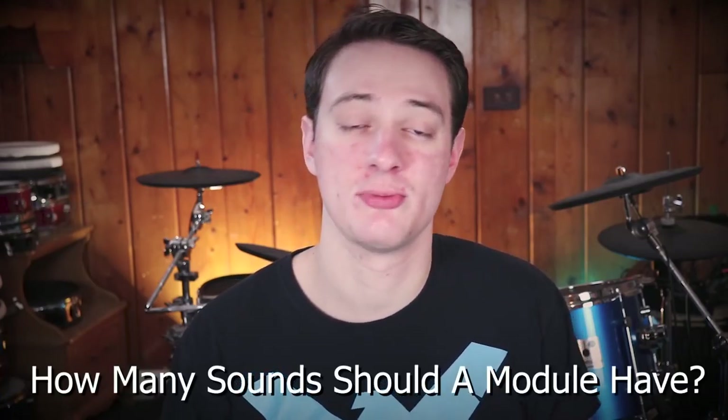I've been thinking about a question recently: how many sounds and kits should be inside of a drum module? It seems like a really simple question, because it is, but that decision on how many sounds and kits you're going to include in one of these guys affects everything going forward — it's a make-or-break decision on how good this thing is going to turn out to be. So before we go any further, let me go over how many sounds different flagship modules have had in the past versus what they have now.